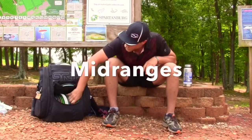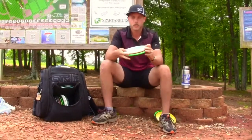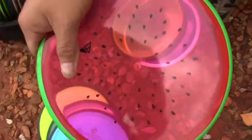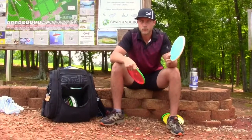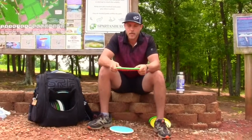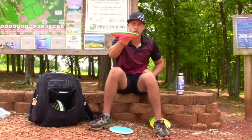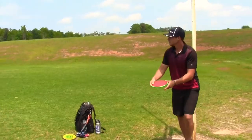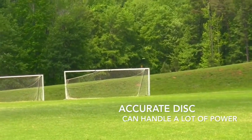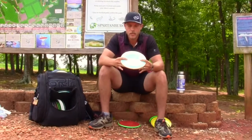Next are my mid-ranges — I carry two molds. Starting with the understable ones: these are Theories. I carry the Watermelon Theory because it's Proton plastic, and to me it's a little bit more stable than a Neutron or Plasma. I carry max weight 180 grams. I can flick it and it will flip off straight and then ride with a little bit of turn at the end. I can throw this on a nice hyzer in the woods and it'll flip straight and just go for a long time with accuracy.